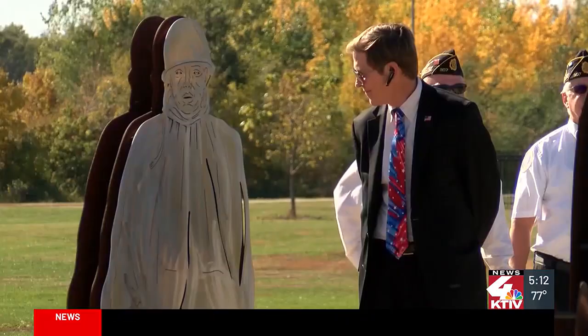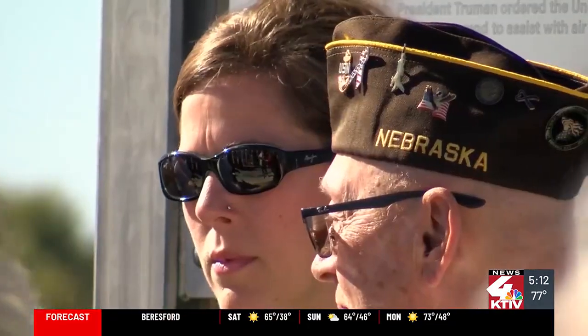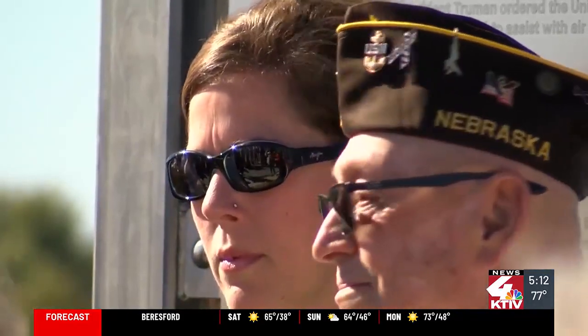Miller says there was a big push to get the monument finished before it was too late, as many veterans of that era are passing. "But we intend to honor many and all veterans as well, and having this one I think helps to display that. And we want to make sure this is in place before our Korean War veterans aren't with us."